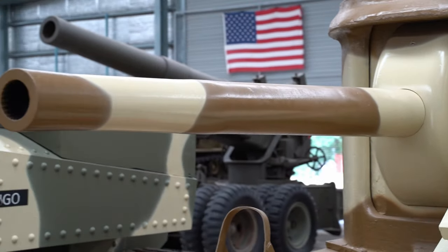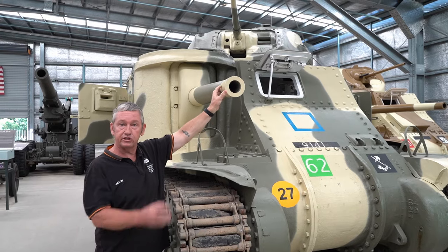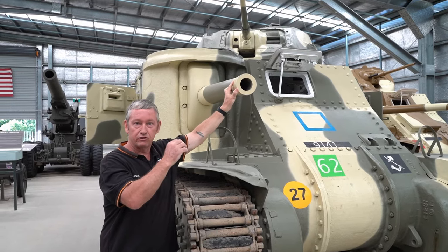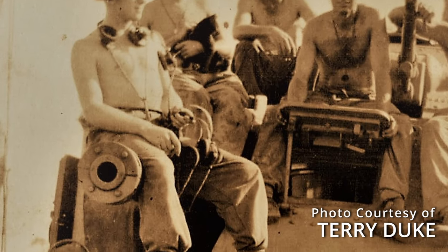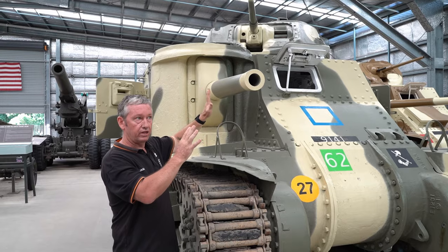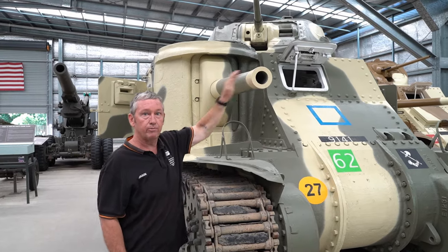Some Lees and Grants also have a counterweight on the back because this is where we start getting into stabilisation for the guns, but only in elevation. Full stabilisation doesn't come through until the Centurion. So you will see some with counterweights on the barrels as well.